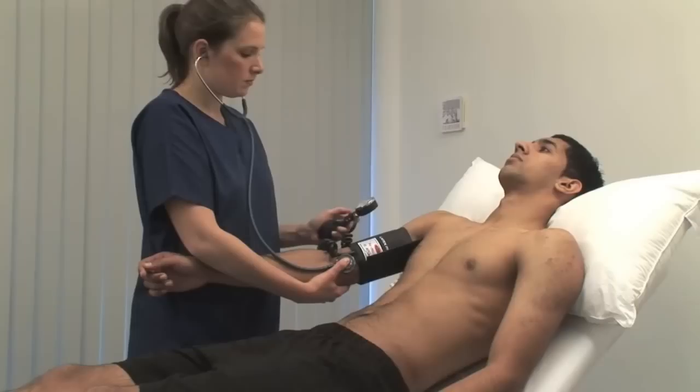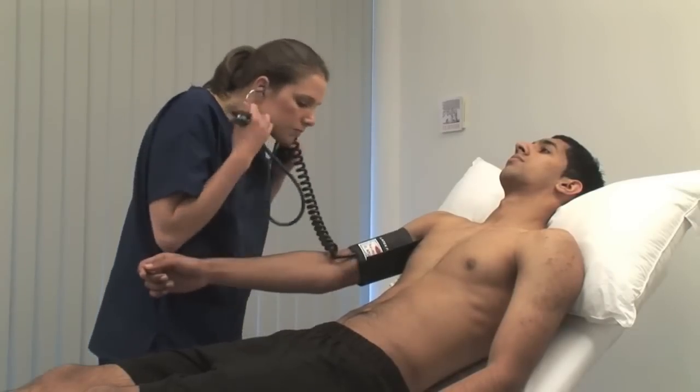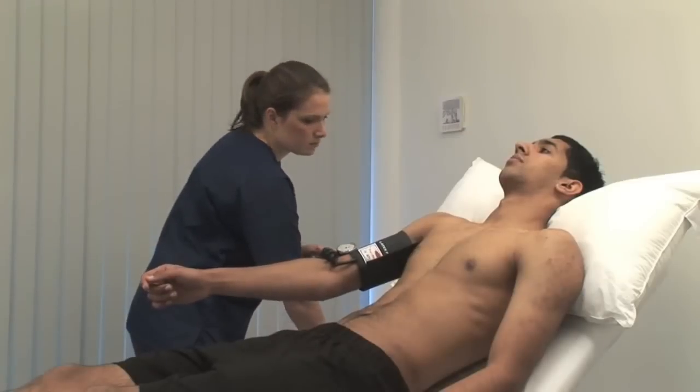The point at which sounds are no longer heard is the diastolic pressure. More subtle features of the carotid sounds are described in the book.